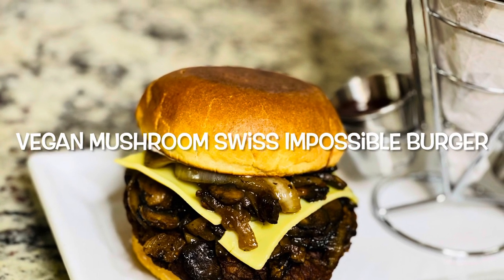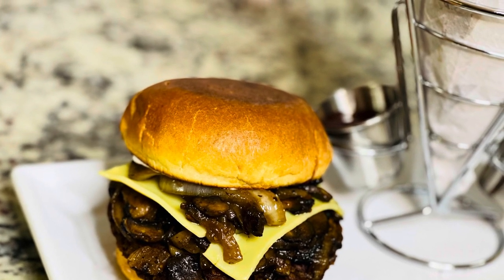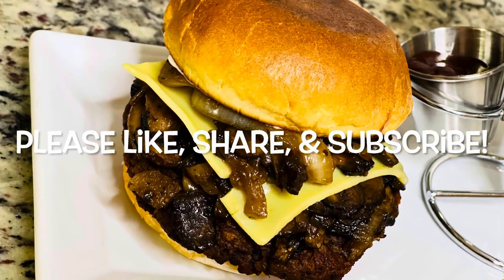Hey guys, so today we're making a vegan mushroom swiss impossible burger. Please make sure you like, share, and subscribe.